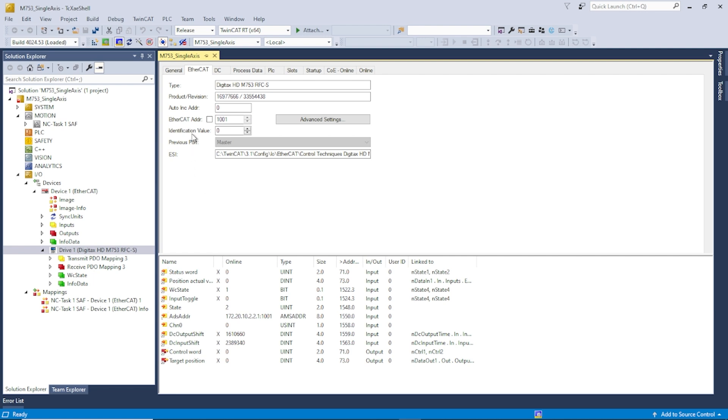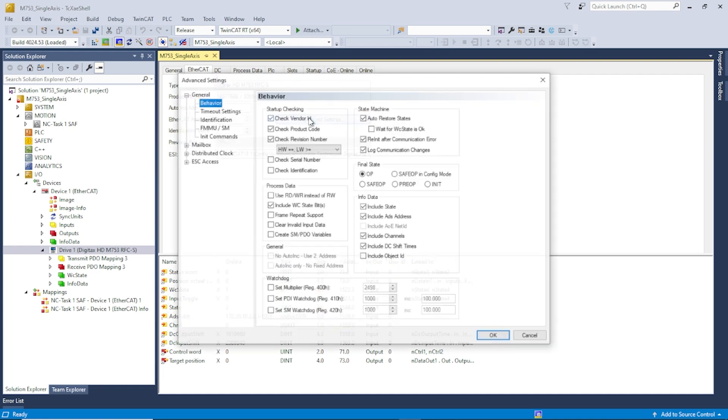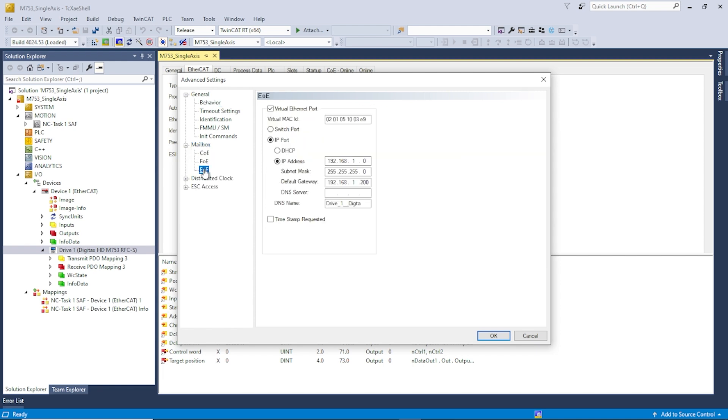To configure EOE, go to the EtherCAT tab and then Advanced Settings. The EOE settings are found here under the Mailbox section. Expand that and click on EOE, and here are the EOE settings.